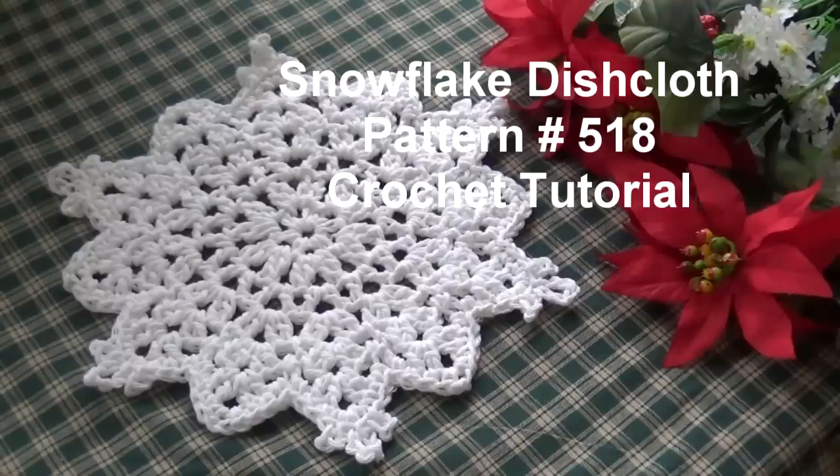Hello everyone, this is Glenda and welcome back to Creative Grandma. Today's crochet tutorial is for the Snowflake Dishcloth, pattern number 518. I made this pattern last year and realized I never did the video to show you how to make it. I got it done in time for this year so you can make some of these wonderful Snowflake Dishcloths for holiday craft shows and holiday gift giving. It works up really quickly.